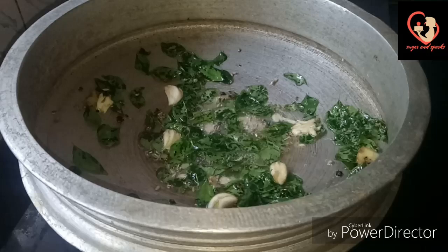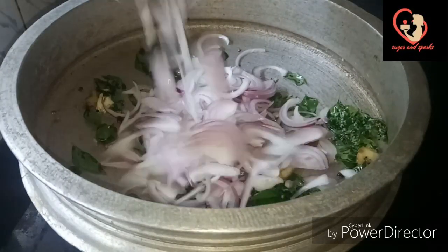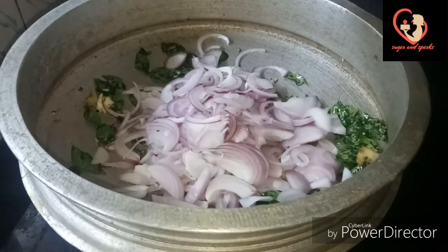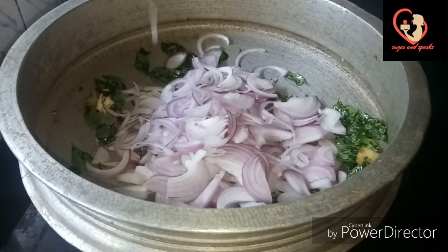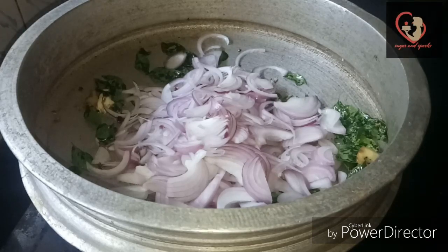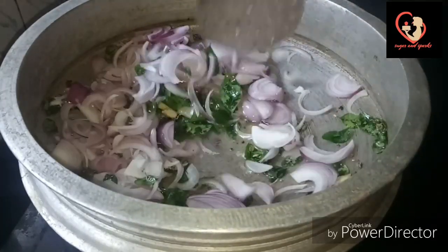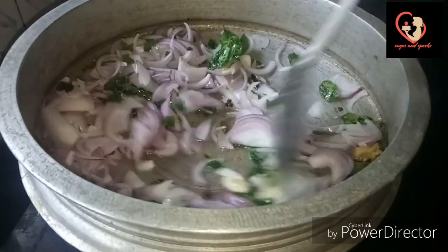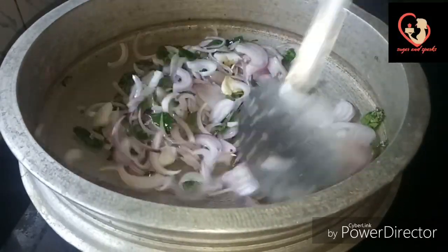Now we have to cut 4 thin slices. We cut the slices in the pan. Make sure you get ready — you can taste good things.